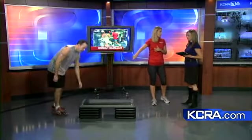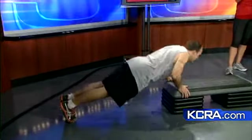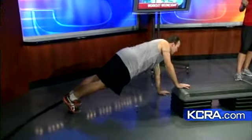With something like this, if you can see a clock, do a minute of each exercise — or count up to 20, or go until you can't go anymore and then do four more. He's now doing one hand on the step, which changes the plane he's working in.